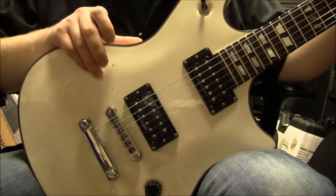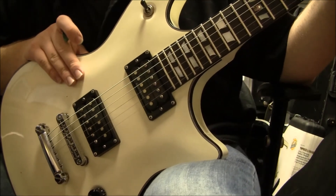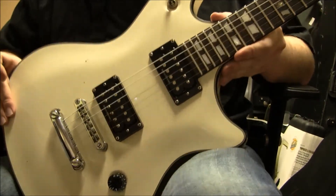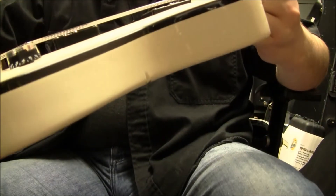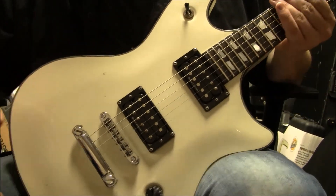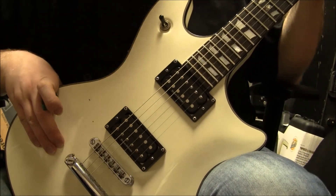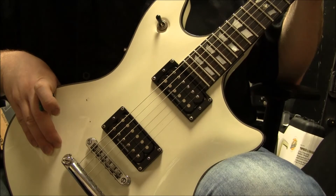It does come in a Roadrunner hardshell case, so there's a little bit of extra value to it. This is the Schecter Diamond Series Custom, with just some fixer-upper issues, but she still functions as it is. I am Sam of B-Sharp Guitars. Over and out.